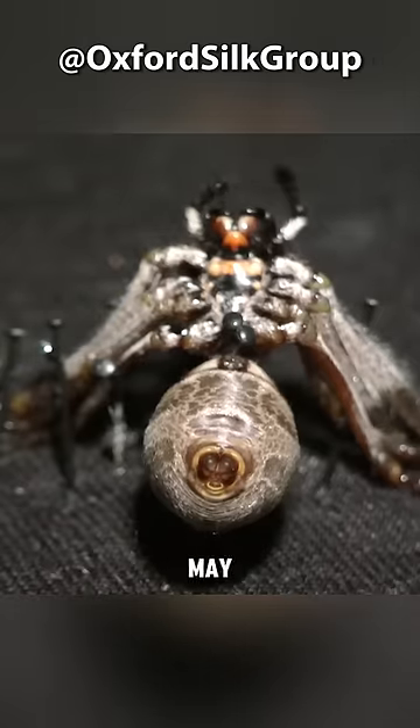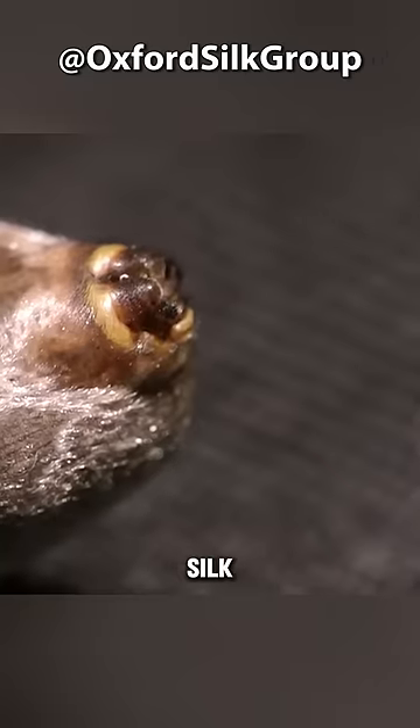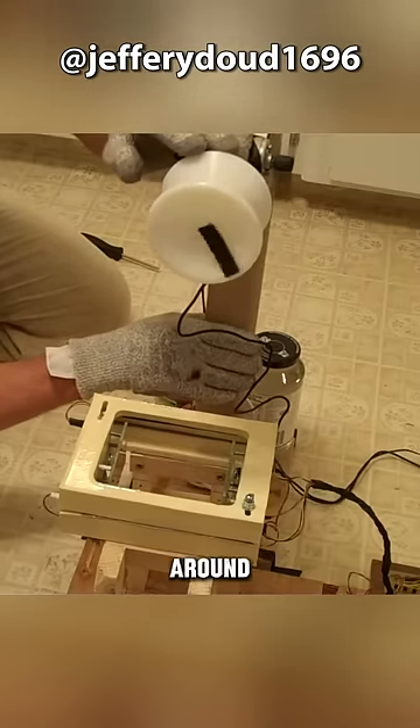Harvesting spider silk in this manner may seem painful for the spider, which is why someone developed a fully automatic spider silk harvester. First, prepare a healthy spider and wrap the tail silk around the runner.